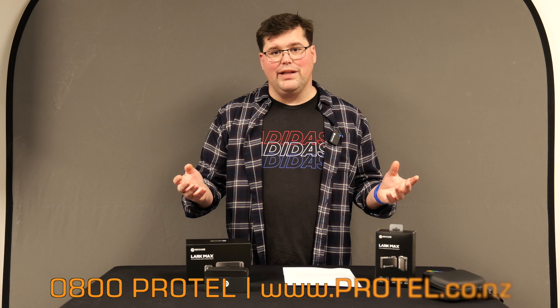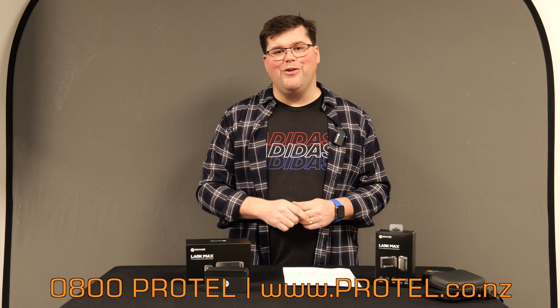If you want to know more about the Holyland Lark Max or anything else from Holyland, give us a call at 0800-PRO-TEL or check out protel.co.nz. Thanks for watching.